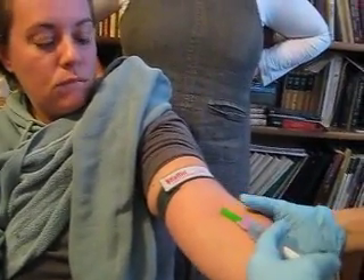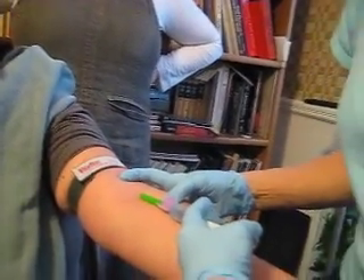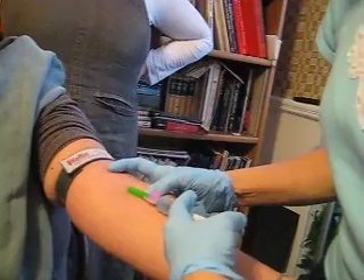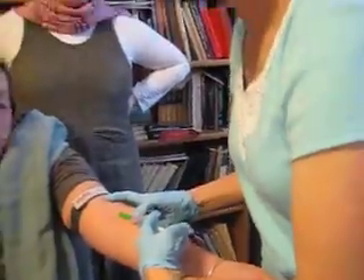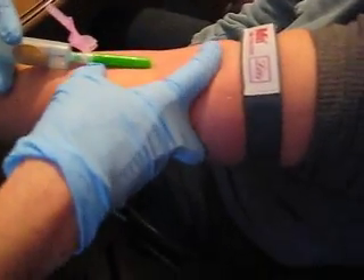Then you want to use your hands and fingers like this, above and below, to make the skin taut — not on the vein, but just right here — so that there's less drag. Because the drag is the issue; it has to be beside the vein, not on it.